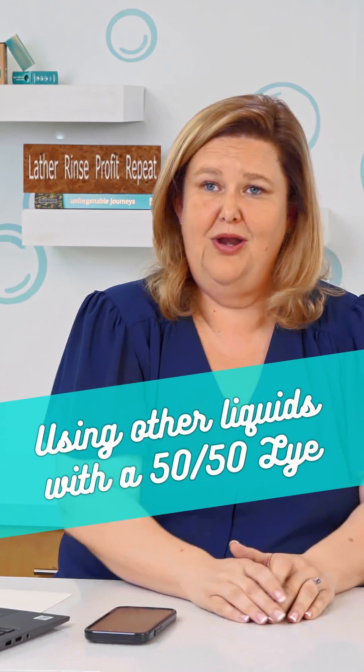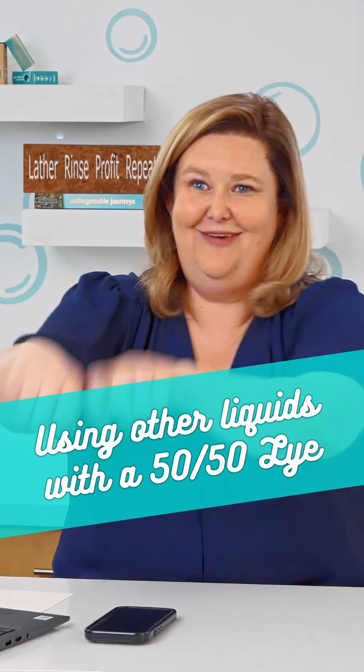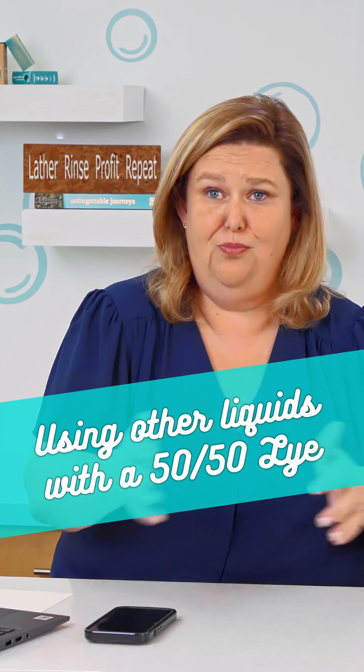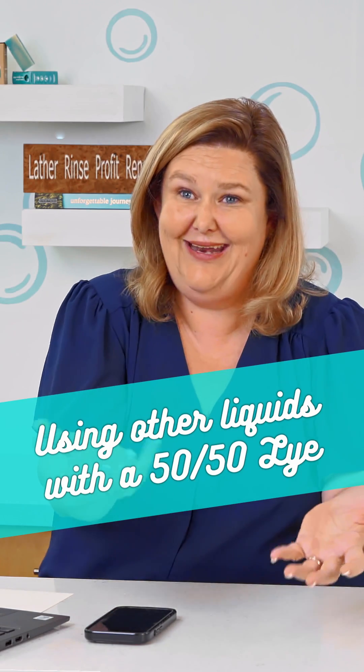So when someone asked to purchase two of those bars, I would take one from both groups and give it to them. I was so scared they were going to know that I shorted them on goat's milk — two bars, one with full goat's milk and one with like half goat's milk in it.